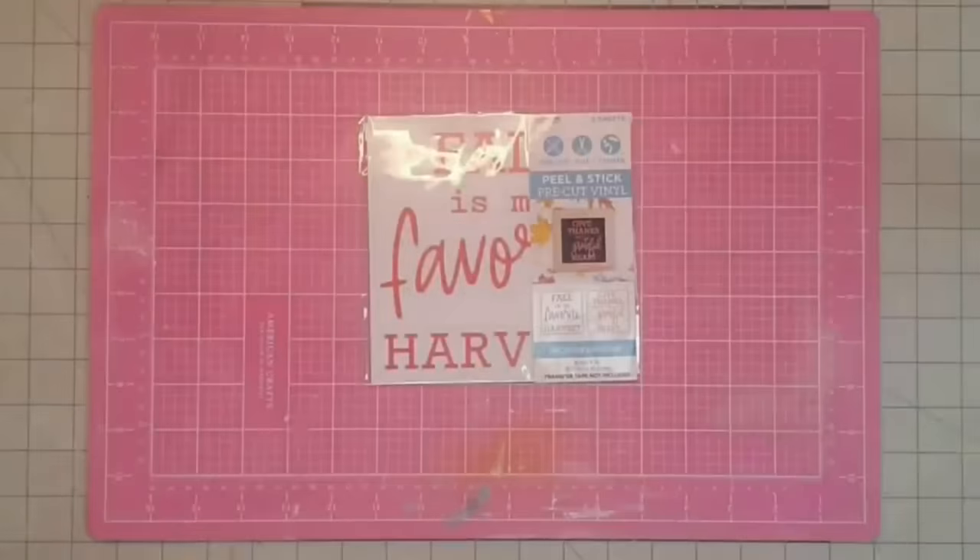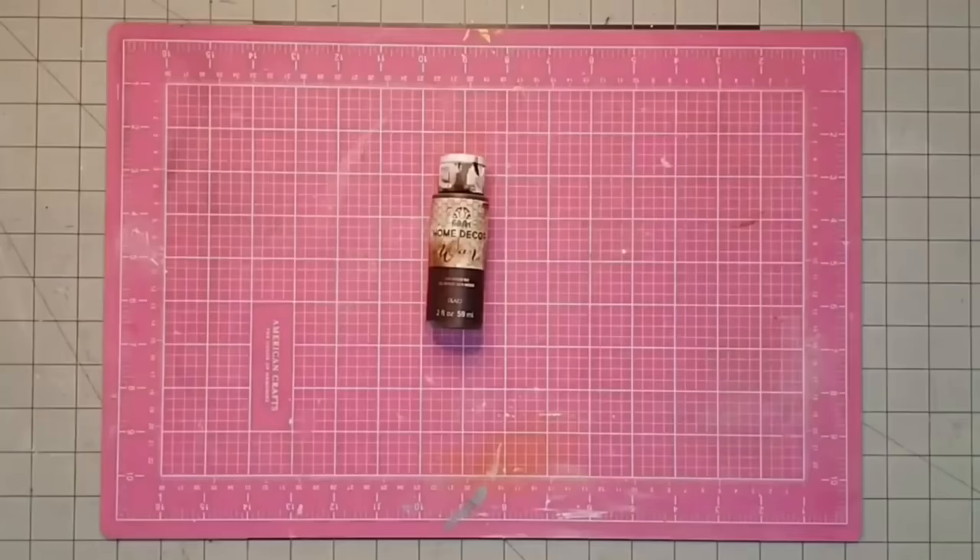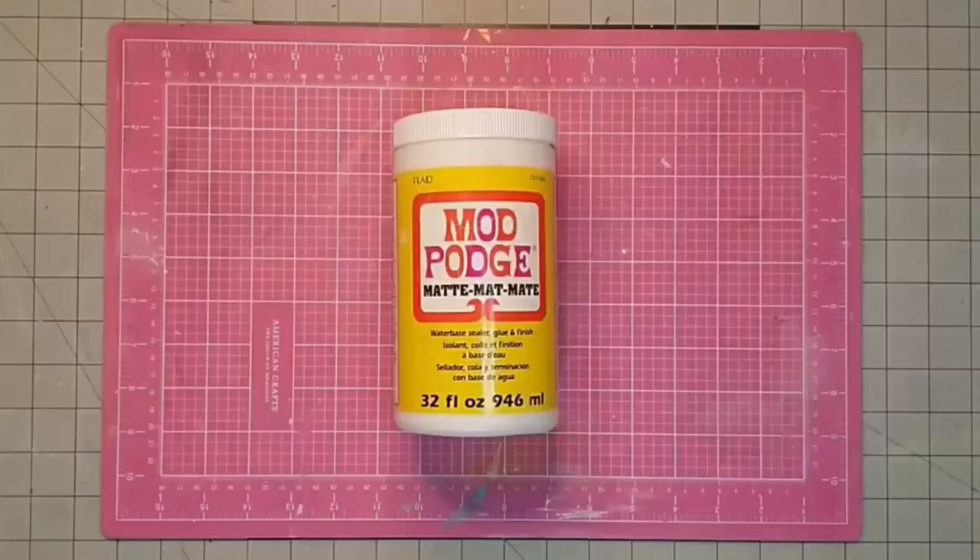Hey y'all, it's Kay. For this project it's going to be a quick and simple item for my mantle. I'm going to be using one of these stickers that I got at Target — they come in a pack of two for $3, are vinyl, and are a beautiful copper color. I'm going to be using one of these 8x10 canvases from the Dollar Tree, and also some antiquing wax, some Mod Podge, and my hot glue gun.